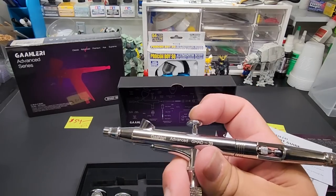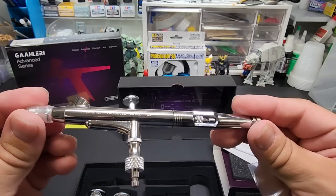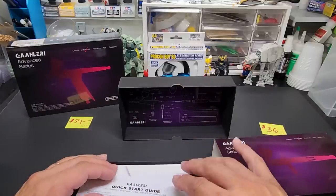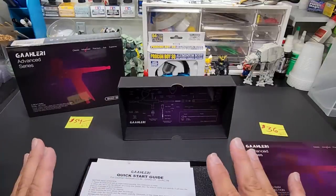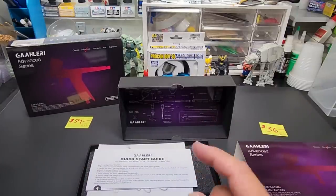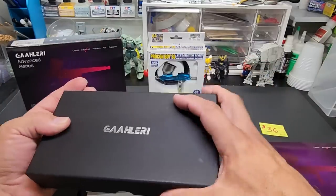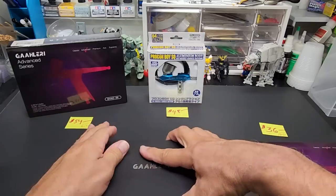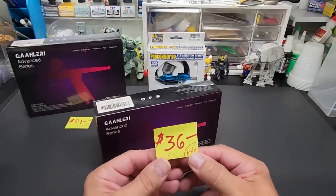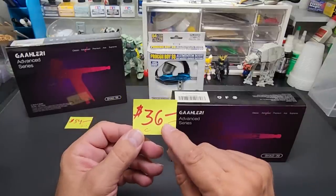I've gotten a lot of great feedback on this airbrush. I'll put a link below to the video where I tested it — it is a beauty. And this is their entry-level airbrush, which tells you how much care the company is putting into their products. It's a new company and they want to show the world they mean business. The price on this airbrush is currently $36 — regularly $46. You need to clip a coupon to get that price.